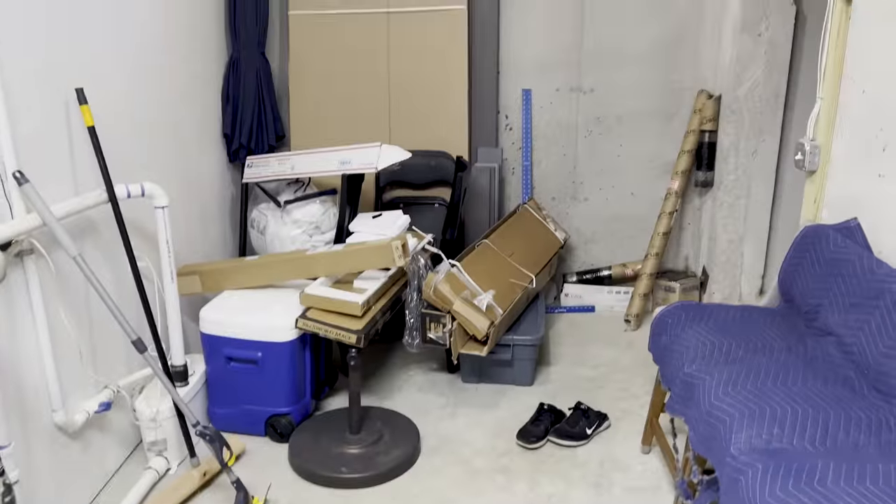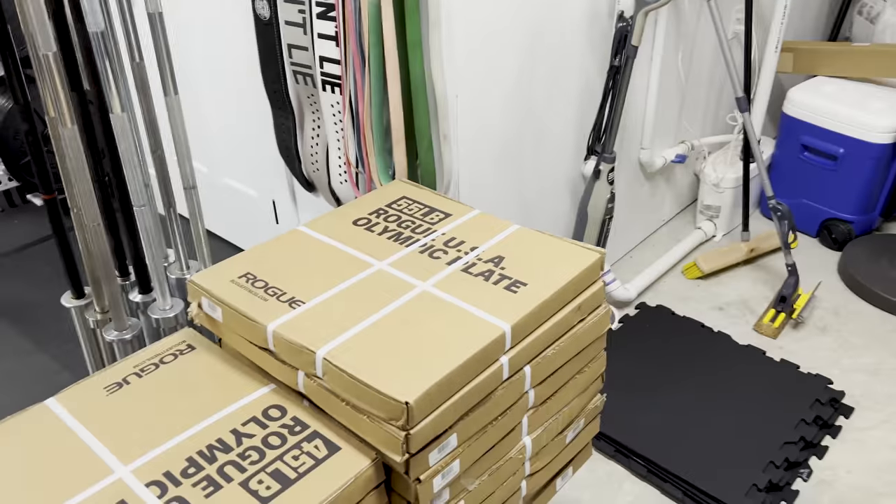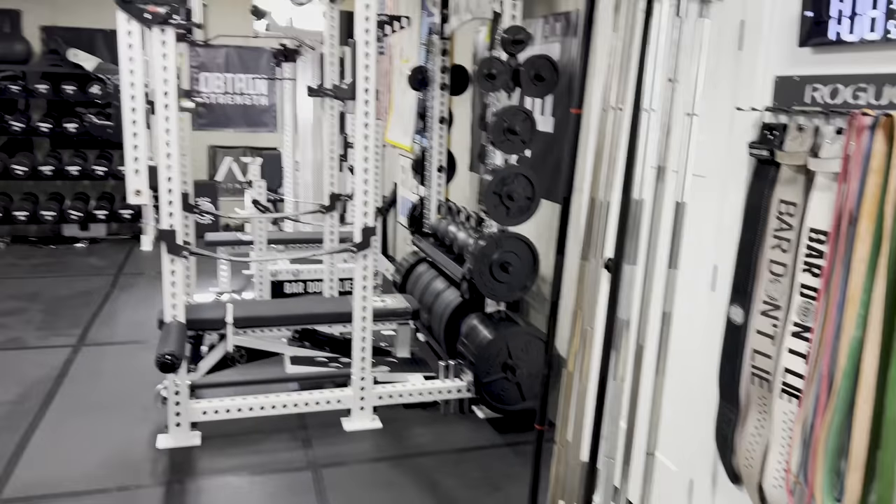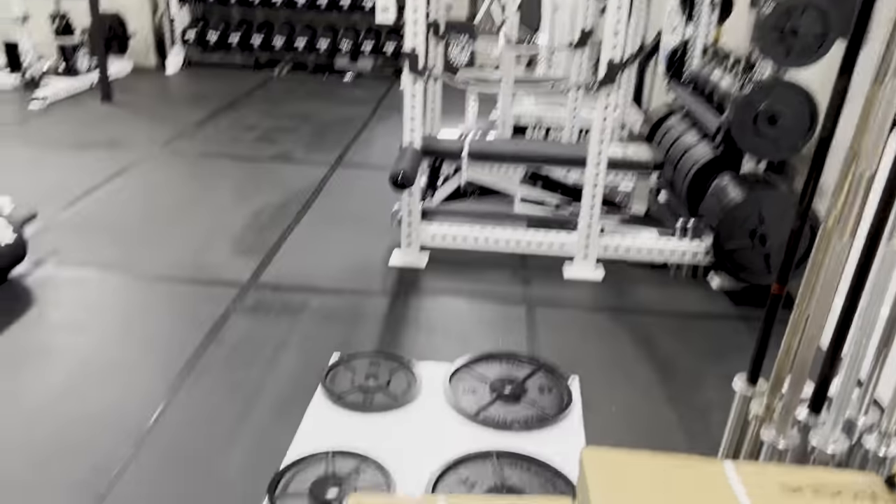You can also see the aftermath of a bunch of other crap that I need to clean up. That's why I don't show you the angle back there of the basement. As you guys know, I've been rearranging quite a bit and I still have some cleaning up to do.